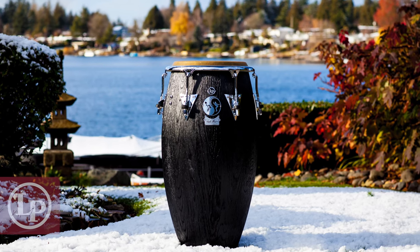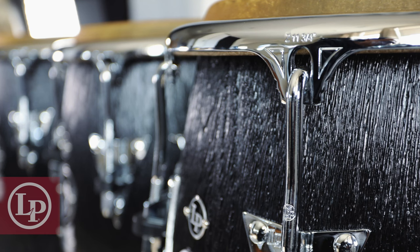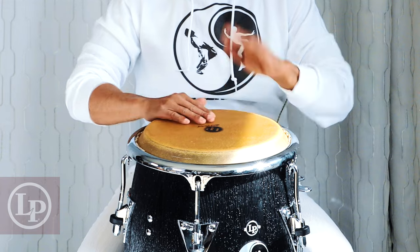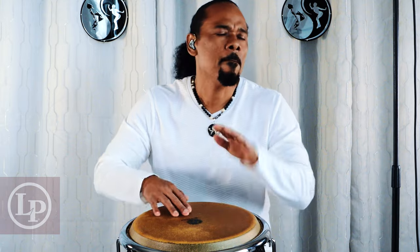This new model comes in three sizes: Kinto 11 inches, Conga 11¾, and Tumba 12½. Also included in the Balance Series is a Bongo.